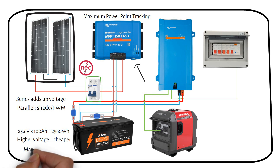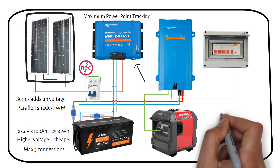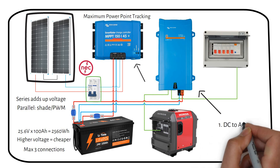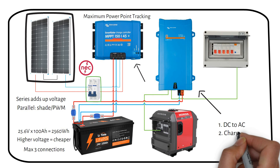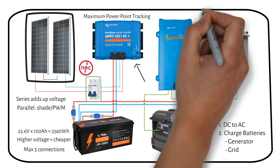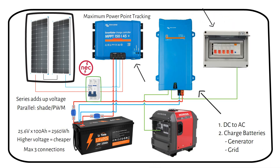You're only allowed to have three connections on the main battery terminal. If you have more connections, you need a bus bar. Next to the charge controller is a Victron MultiPlus inverter charger — it converts the DC power from the battery into AC power for your appliances, and can also charge the battery when connected to AC sources such as a generator or grid power. There is also an AC distribution panel with circuit breakers for distributing AC power to different outlets or appliances in your home.